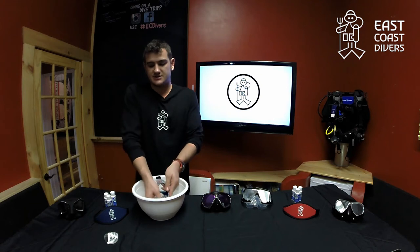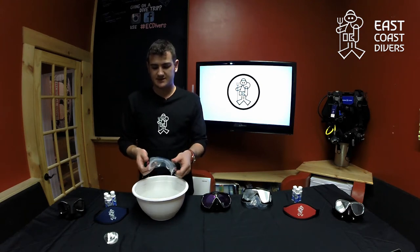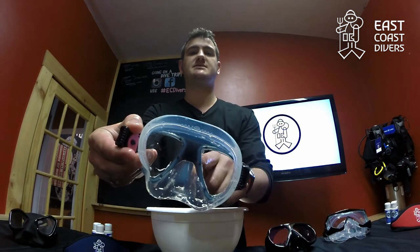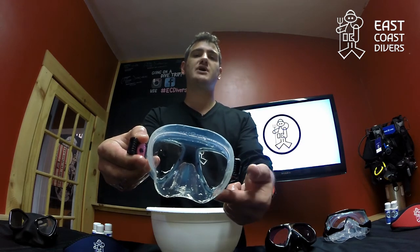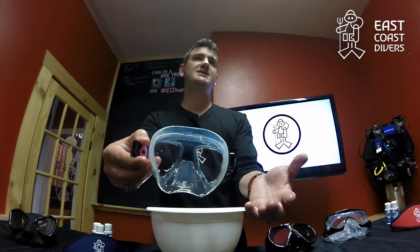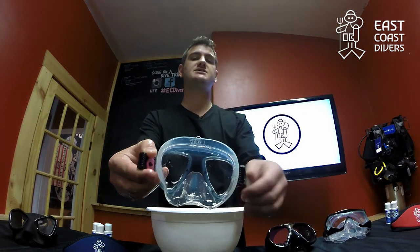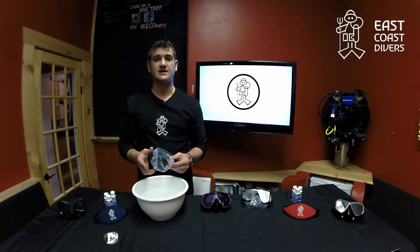Now, what you may notice, as I'm going to show you right here, is that you might have a little bit of residue left in the corners or the pockets of the mask itself. A good way to get that out is if you've got an old toothbrush laying around. That's a really easy, simple way to just scrub the corners of the mask, making sure that all the scrub is out and the mask is ready to go.